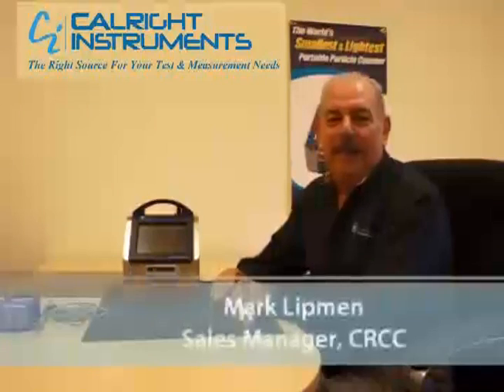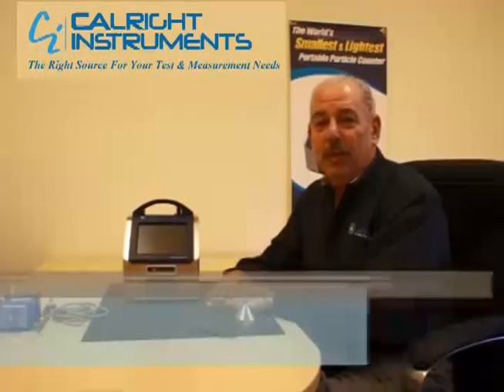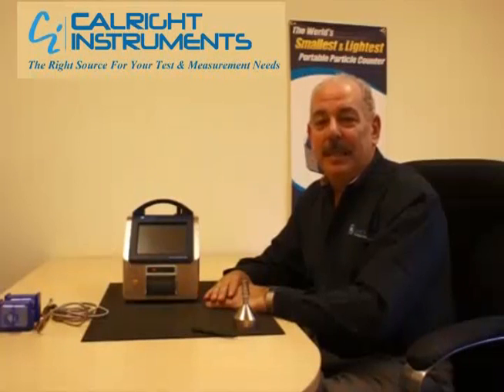Hello, my name is Mark Lippman. I'm the Business Development Manager of the Clean Room Contamination Control Product Group of Canamax USA.